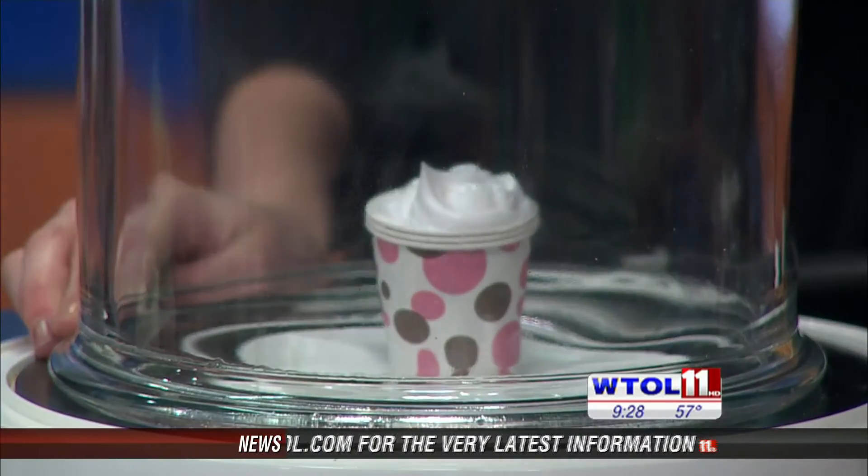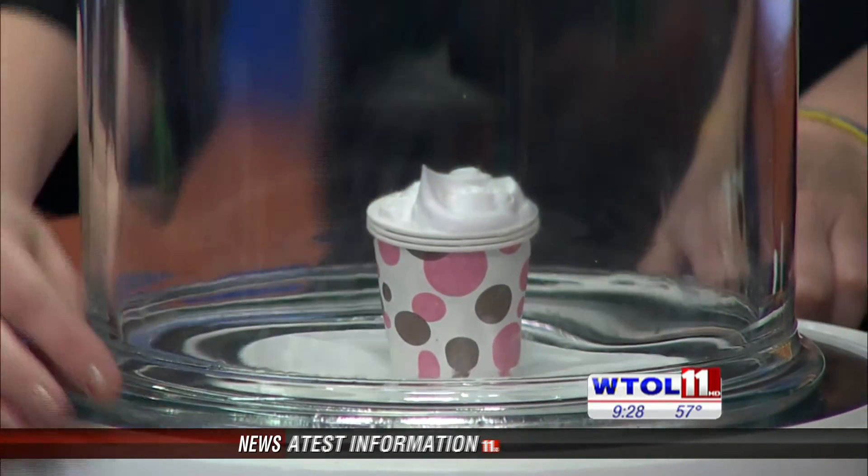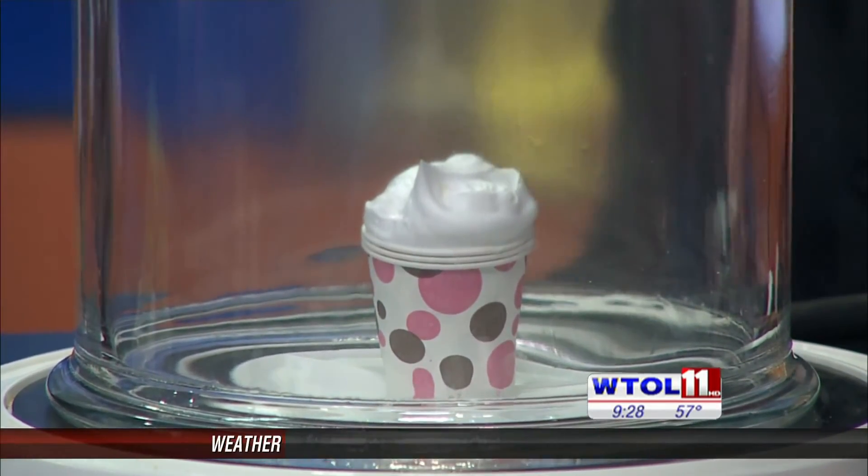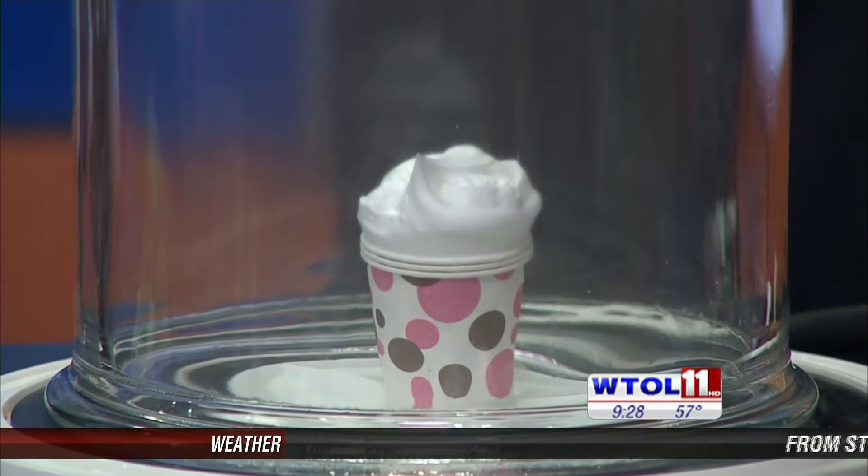We're going to put this right in here. It's making me think about ice cream. Well, it could look like it — you never know. All right, we're looking for big and better things here. So right away, it starts expanding. Those trillions of balloons inside.